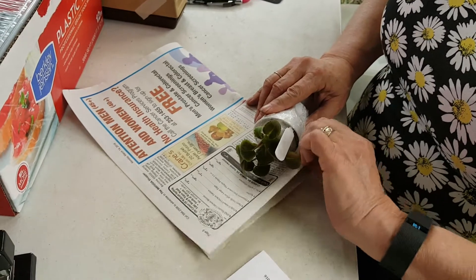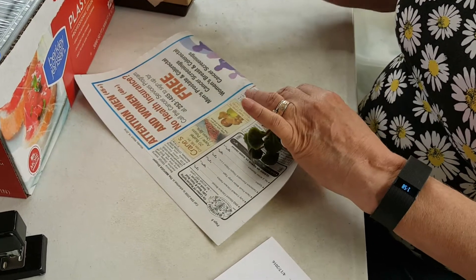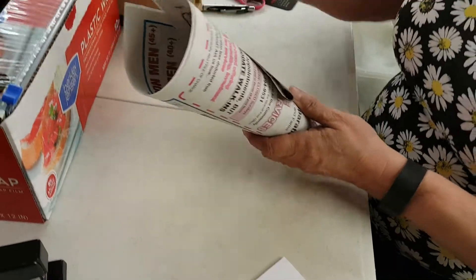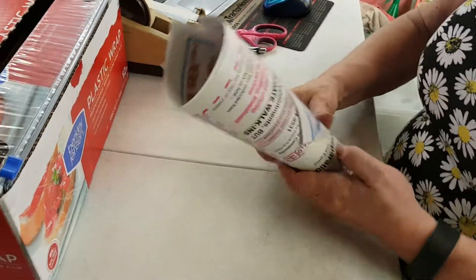I taped the pot to the paper so it doesn't slide back and forth in here. Let me look inside.